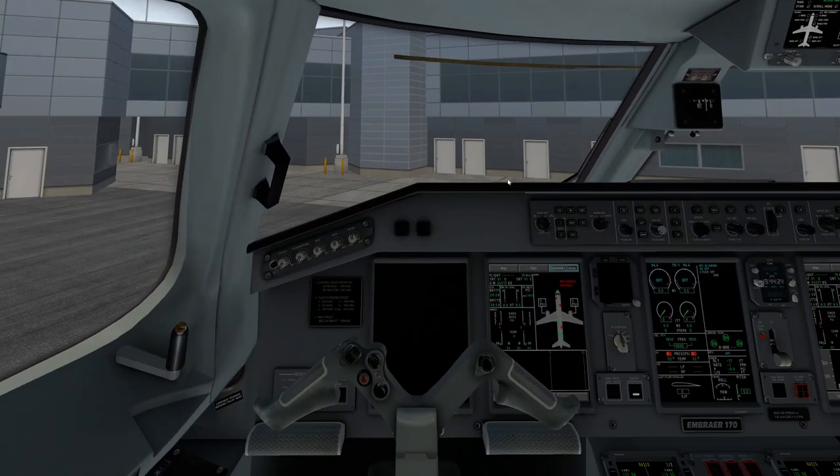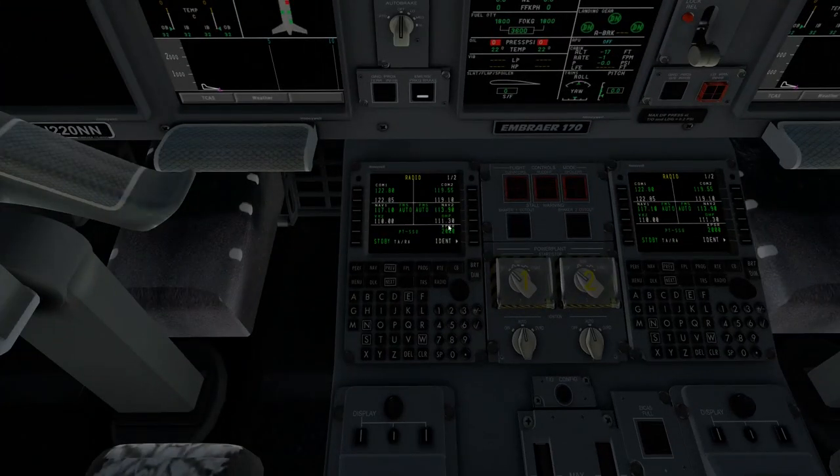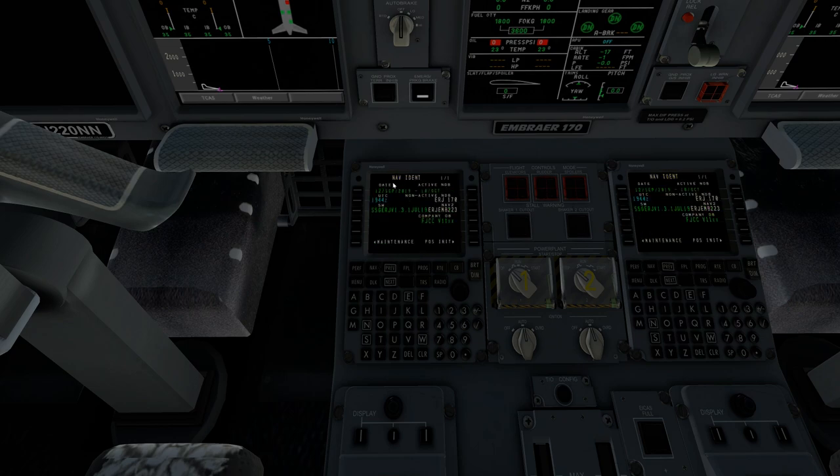We're going to get down to the MCDU. The MCDU can be quite complicated, especially if you're used to Airbus or Boeing — it is definitely different. But you can learn it just like you learned the other ones. We're going to start by going to NAV, which will bring up your NAV identification. This tells you what your NAV data is, the aircraft you're flying, engines, et cetera. Make sure all this is valid and you're in the correct, most updated NAV data.